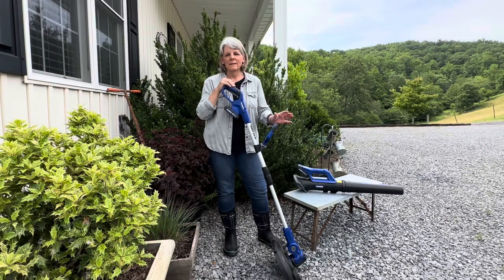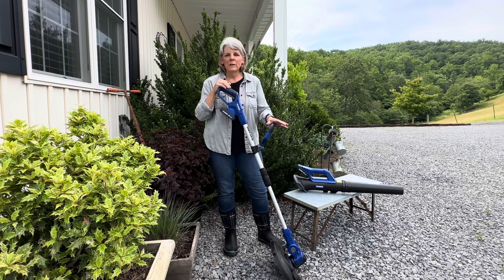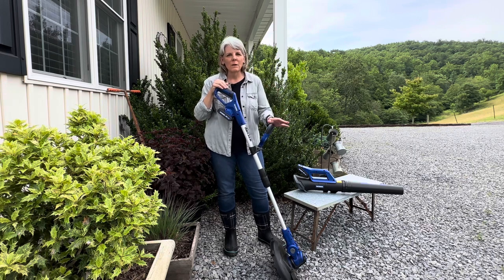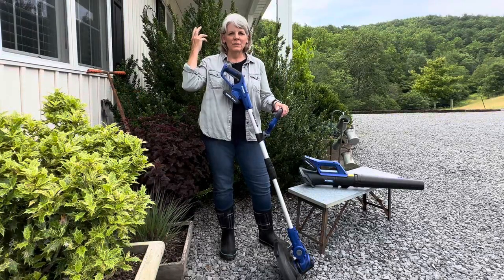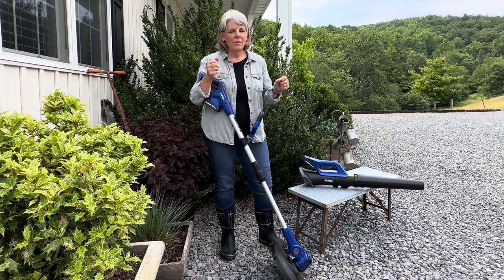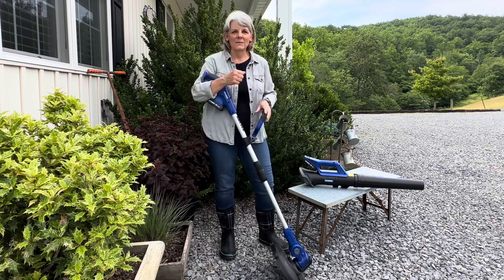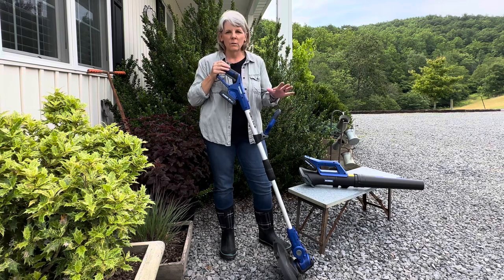My husband made the comment that these products look really well built, and I agree. I've been using weed eaters since I was a teenager and I'm 62 years old, so anything that I can do that's a little bit easier on my body is a win-win. The first weed eater I used had like a motorboat engine on it — big, heavy-duty — and it was heavy. To have something more lightweight now at my age is a great thing.